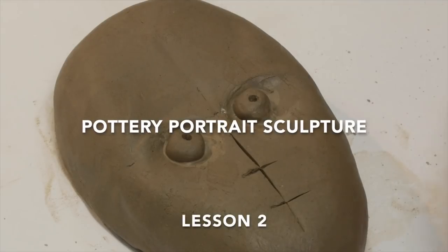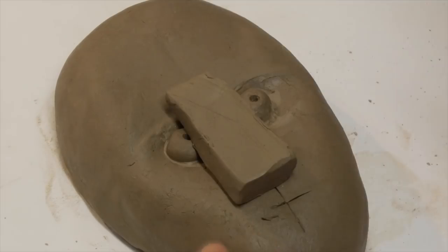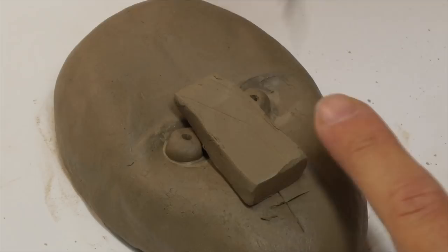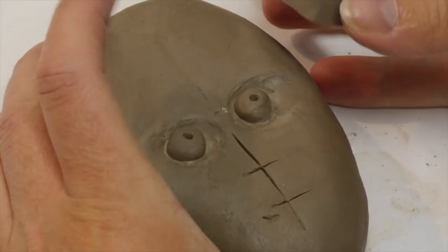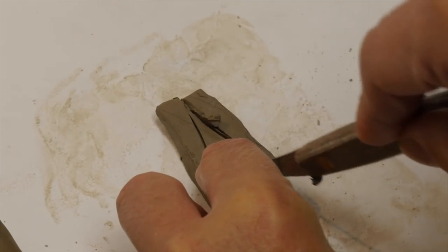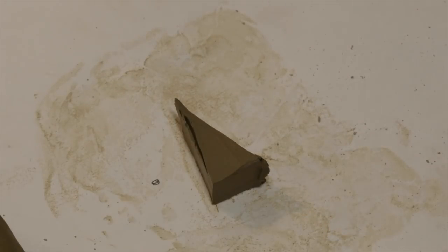So what we're going to do today, we're going to start doing the nose and we're going to start doing the mouth. First of all, I'm going to give you a piece of clay which is rectangular in shape, but it's going to be a little bit too big. So the first thing we want to do is we want to cut out a triangular shape from it. So that gives us our basic triangular shape for the nose.